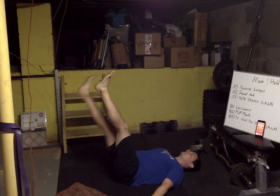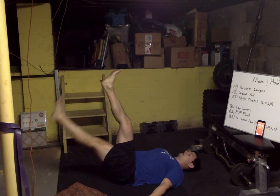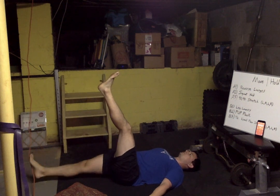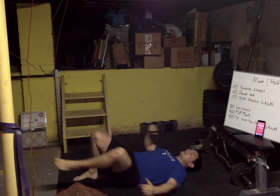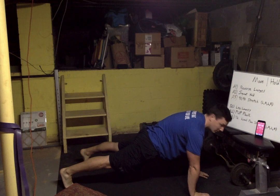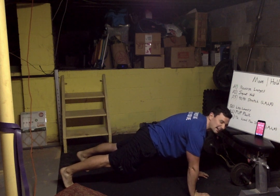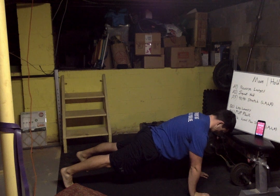Breathe it out, breathe it in — nice steady pace, we're not rushing. Breathe it out, breathe it in. Keep it going. Plank time — flip it! Push yourself away from the ground, squeeze the floor. Embrace the double chin. If you already got a double chin — triple chin. If you're a pro — quadruple chin. Nice job, stretch it out.